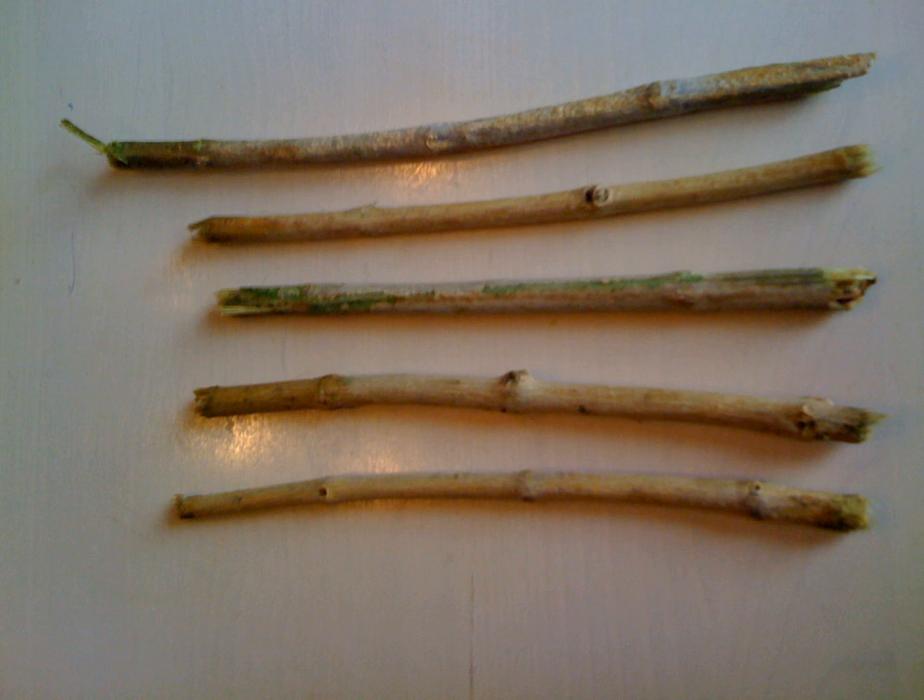The use of the miswak is frequently advocated in the Hadith, the traditions relating to the life of Muhammad. Situations where the miswak is recommended to be used include before religious practice, before entering one's house, before and after going on a journey, on Fridays, before sleeping and after waking up, when experiencing hunger or thirst, and before entering any good gathering.